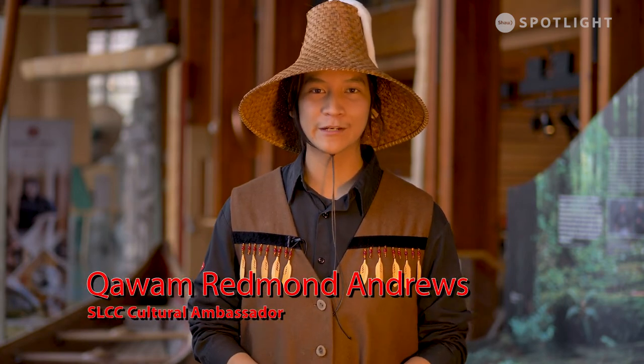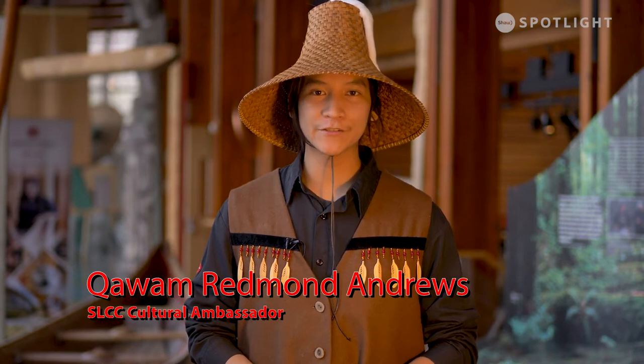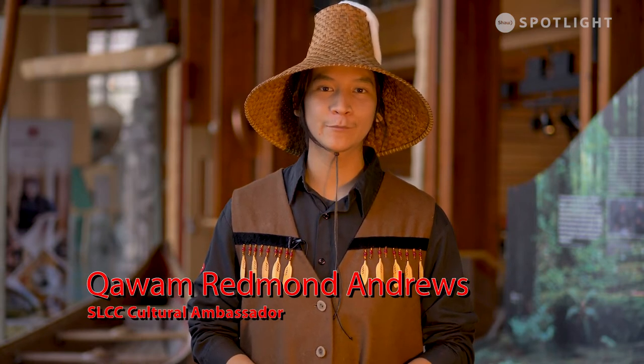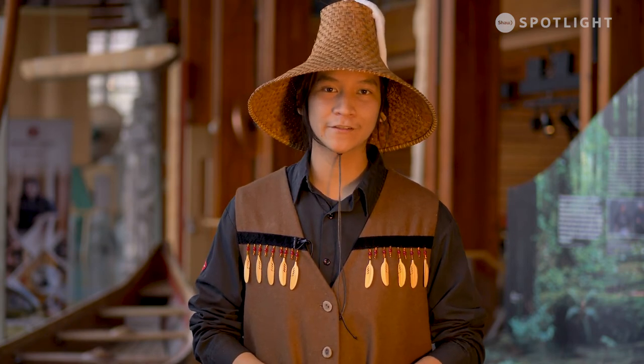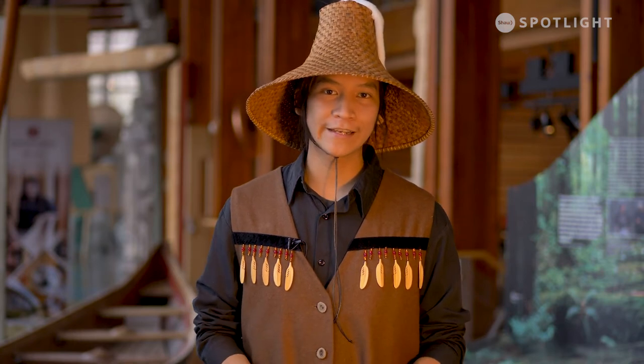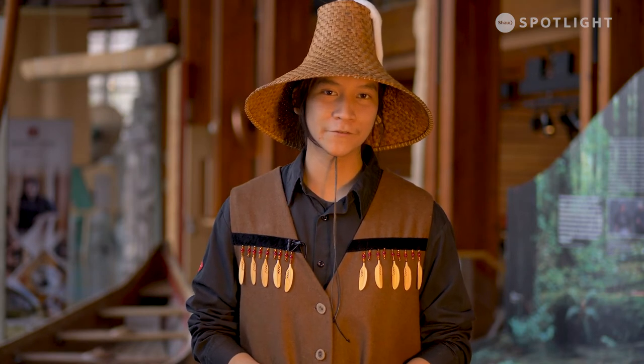Hello everyone, good day my friends. My name is Wolf — it translates to Wolf. I come from the Lietwat Nation, which is also part of the Slatliam territory, but you can also call me Redmond. I'm here at the SLCC to show you our medicine bag craft. This craft is available at the cultural center — you can purchase it with a tour or just buy the craft kit. I can't wait to show you one of my favorite crafts to make here.